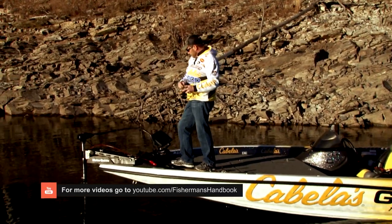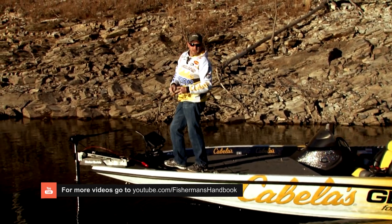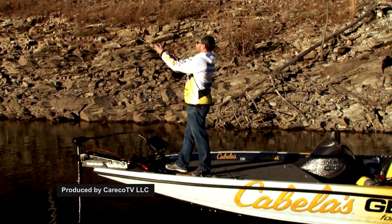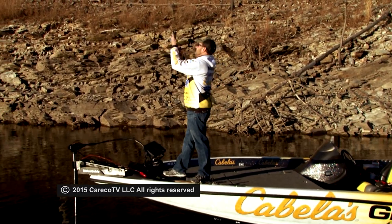Basically what we're trying to do today is travel around and see where all this Rock Crawler is actually catching them. That's always nice when you hang up in the middle of something.